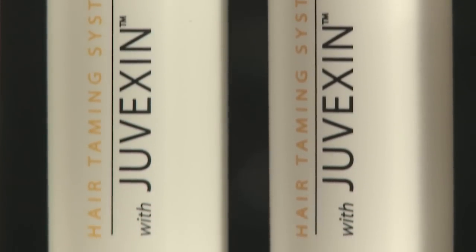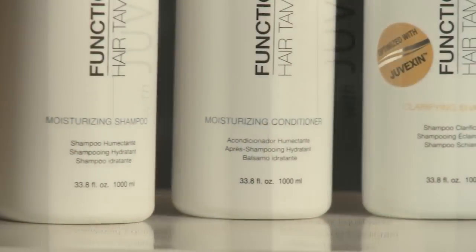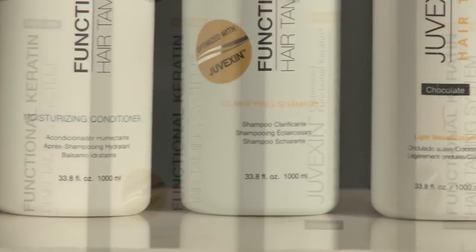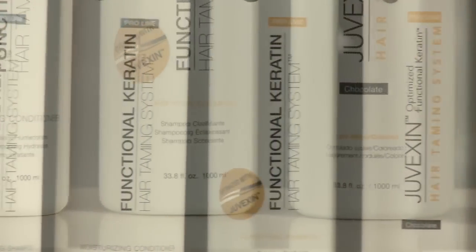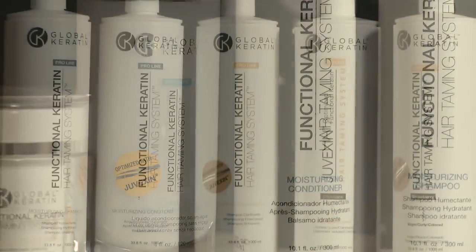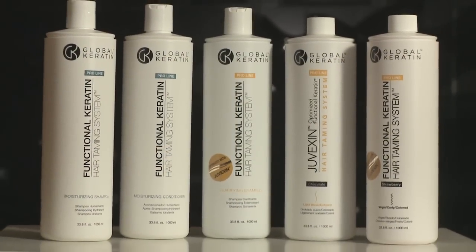Protected by over 50 US and worldwide patents, Juvexin is delivered to the hair in its raw natural state, keeping critical amino acids and proteins intact. It works on all hair types and leaves hair more manageable, soft, shiny, smooth and frizz free for up to 5 months between salon treatments.